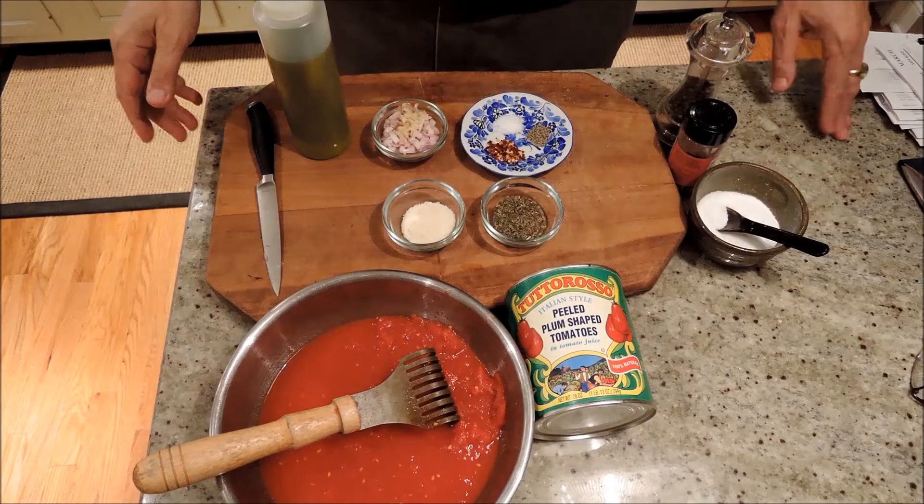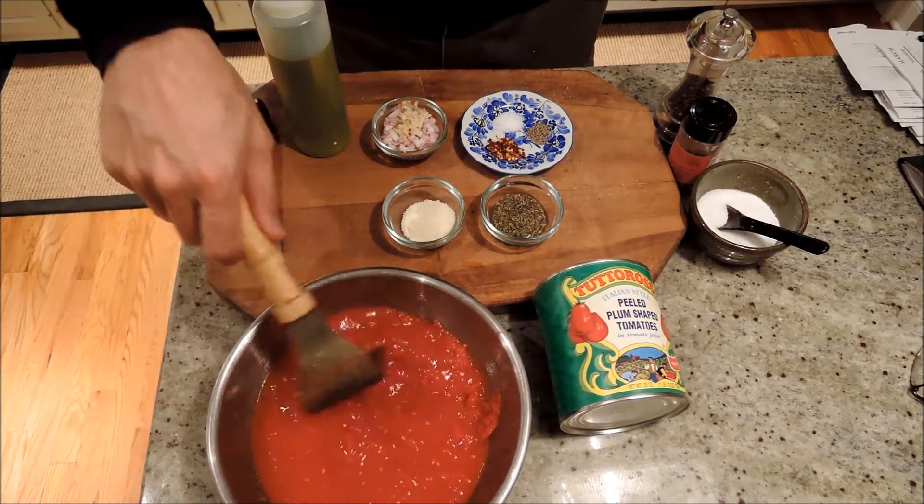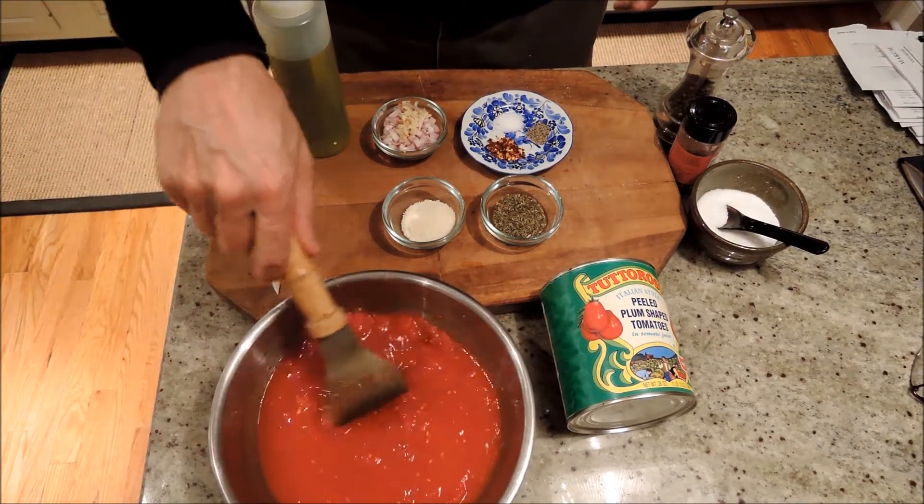Hey, I'm Ed. Tonight we're going to make a very simple marinara sauce. A marinara sauce is very simple, one of the simplest pasta sauces you can make.